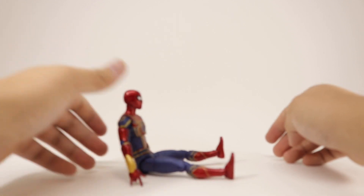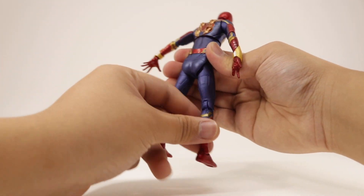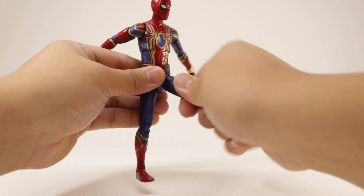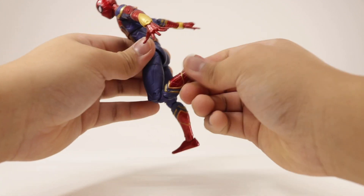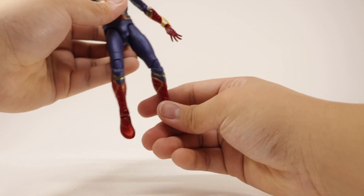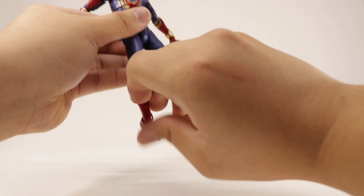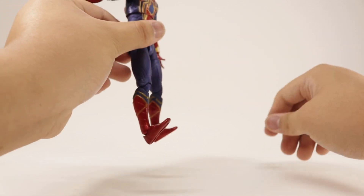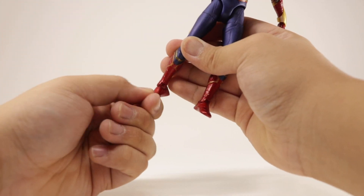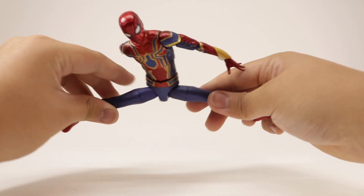The legs can kick forward quite far — I have so much to say about this figure. They don't go back as much, but that's okay. The legs have an upper thigh swivel all the way around, double-jointed knees with a full bend, and feet that bend down and up, which is great for dynamic poses. He also has an ankle pivot, and doing the ankle pivot test, his legs have a good range — he is good to go.